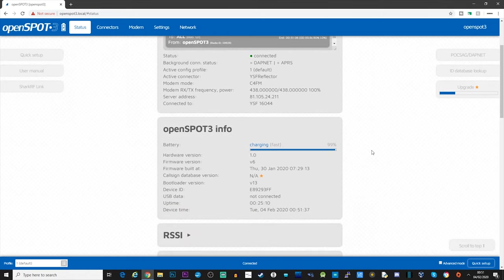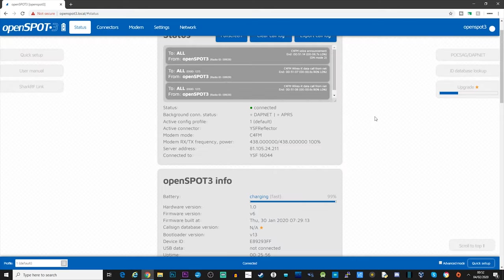At this point, assuming your radio is on the right frequency - I've set mine to 438.000 - you're going to start hearing things coming out of your radio if there's activity on that reflector. Scrolling down, I can see some information: I'm currently on hardware version one, firmware version six. The callsign database version shows 'not available', which is most likely because it's upgrading on first install - it's going to start downloading the latest callsign database, which can take quite a while, so just leave it running.